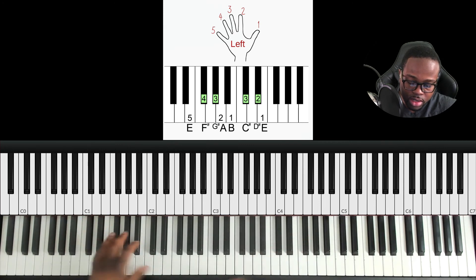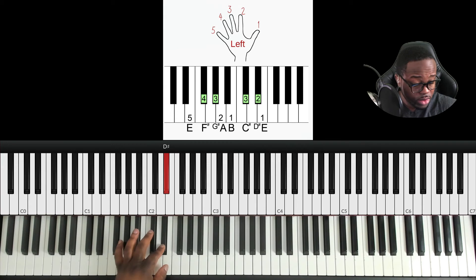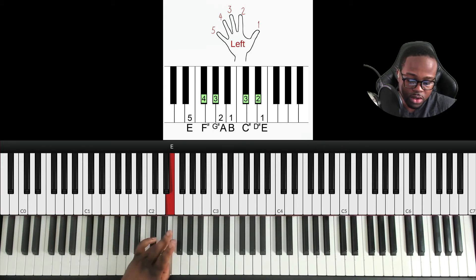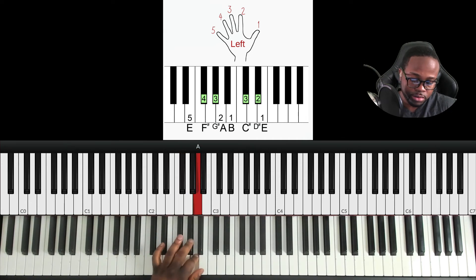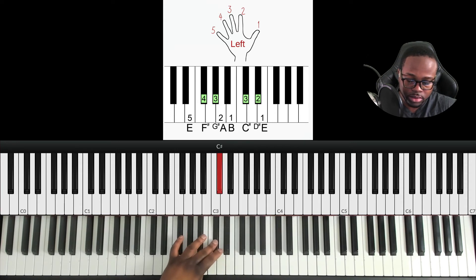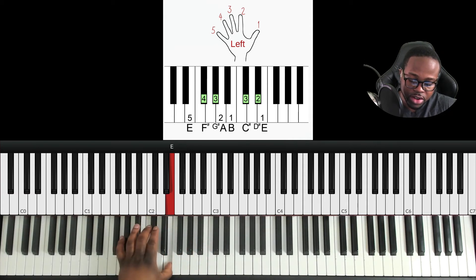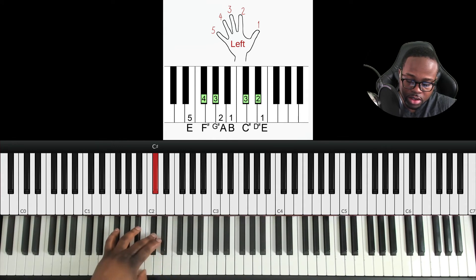With the left hand two octaves you just continue up where you left off from the first octave. When you reach your thumb on B, you pivot to F sharp from your fourth finger and keep going. Then back down the same way: F sharp finger four, cross under to E, re-center. From C sharp, middle finger cross under thumb to B, then go all the way down.